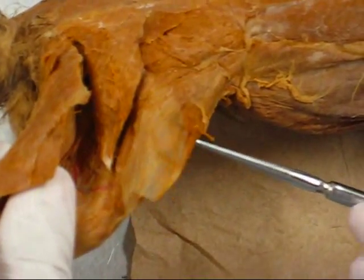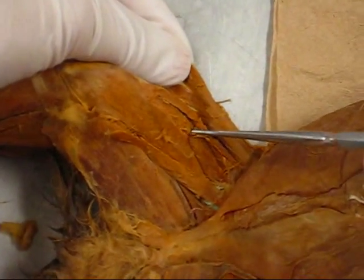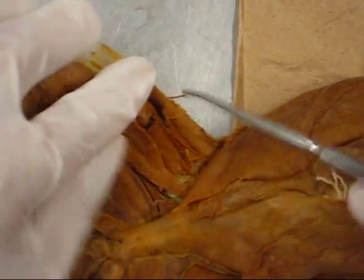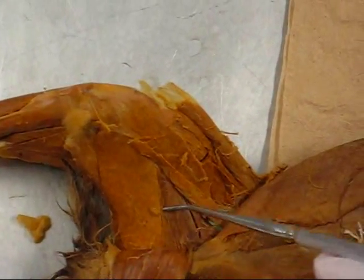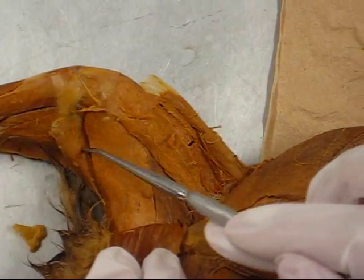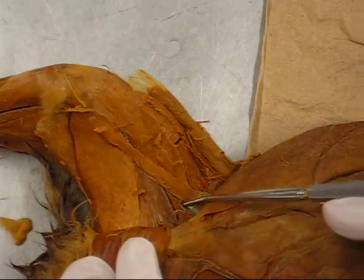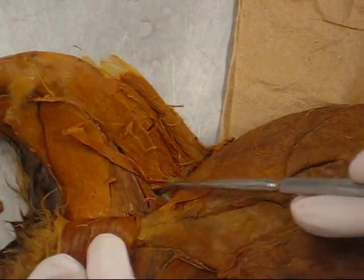Tensor fasciae latae. That was the vastus lateralis. Rectus femoris, and deep to that is the vastus intermedius, vastus medialis. Sartorius, gracilis, semitendinosus, semimembranosus. Adductor femoris, adductor longus, and then in here is the pectineus.